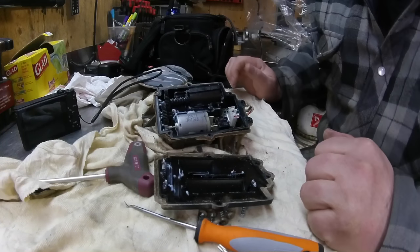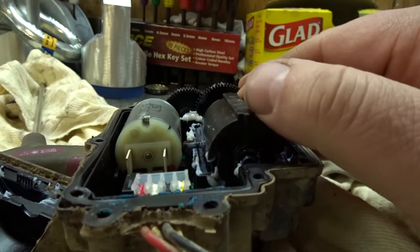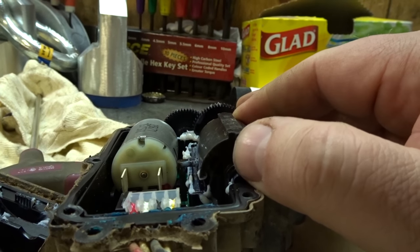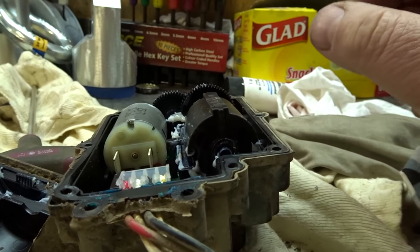Now this cover — it just popped right out. I thought it was going to be stuck in there, apparently not. So now that we've got this thing apart, I noticed right here that this is popped up, so I wonder if this plastic housing is broken or if it's something we can fix.